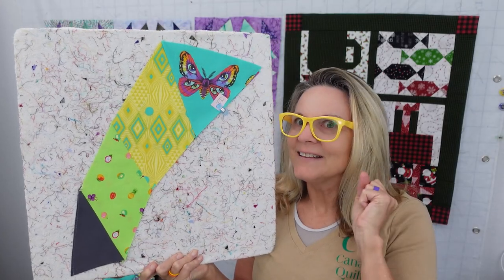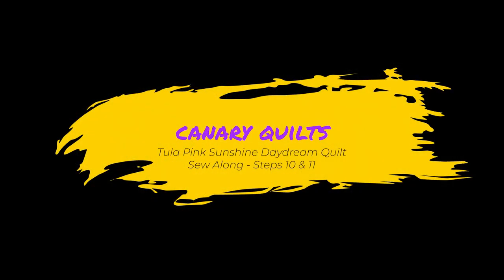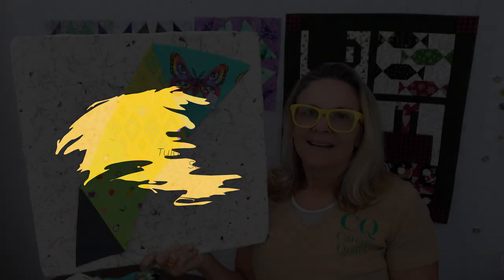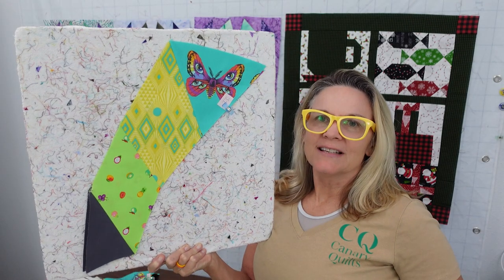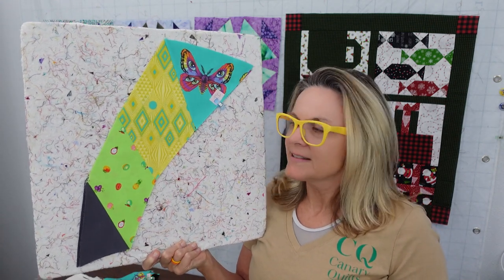We're starting our last ring of the Sunshine Daydream Quilt. This is Carrie with Canary Quilts, and this week we are working on steps 10 and 11 of the Tula Pink Sunshine Daydream Quilt.